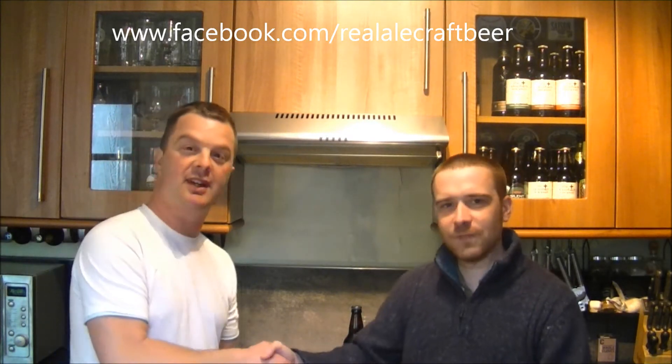Hello again, welcome to another edition of the Real Ale Guide, again joined by Chris, YouTube channel Real Ale 140 — check him out.